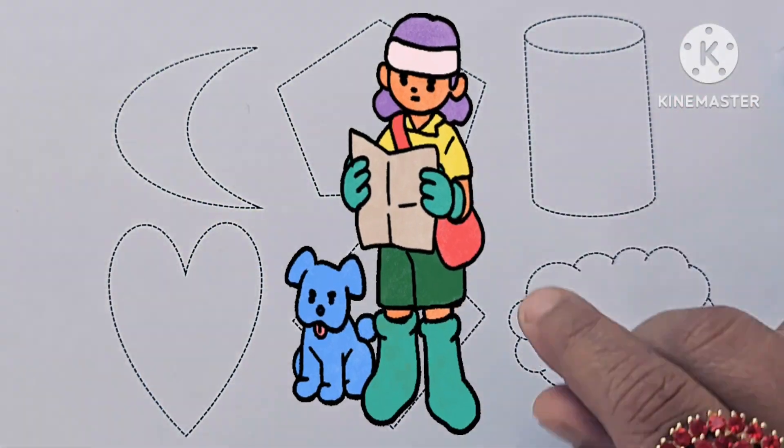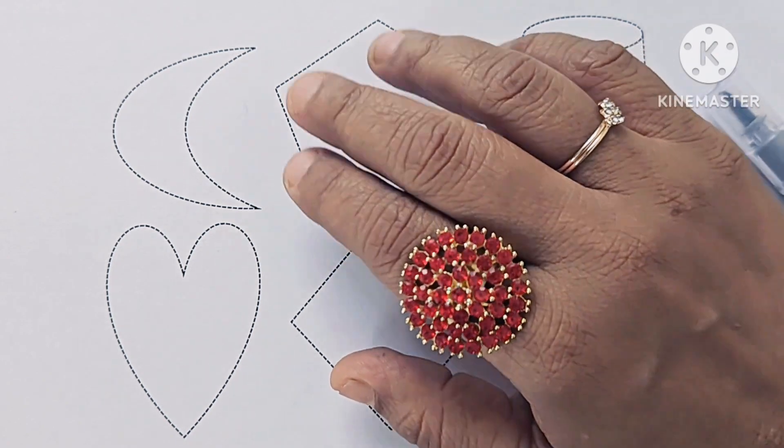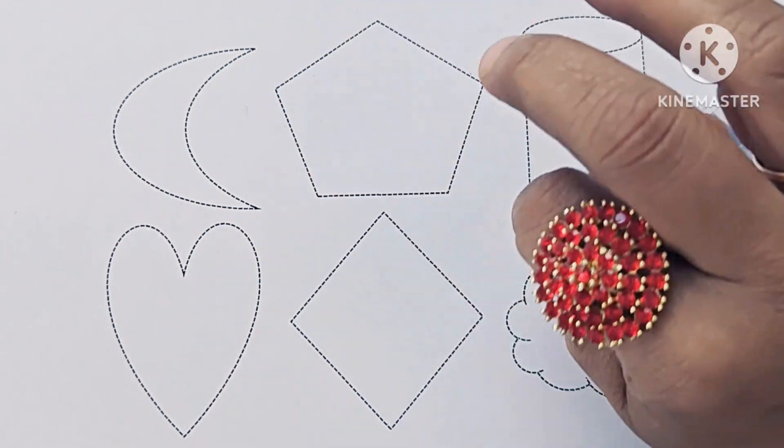Hello kids! In this video we will learn how to draw and color new shapes. If you are new to my channel, please subscribe and like. Let us draw shapes.